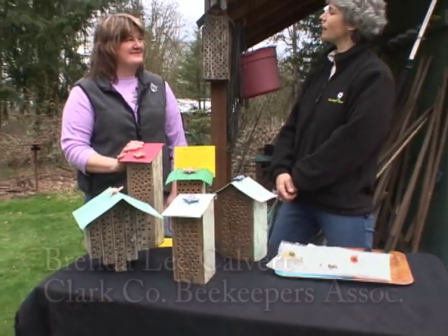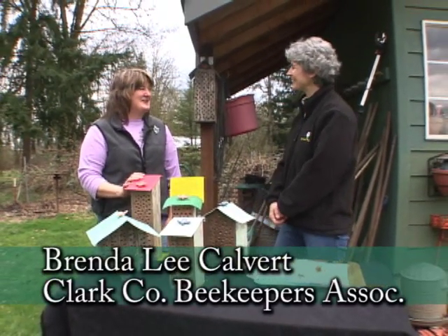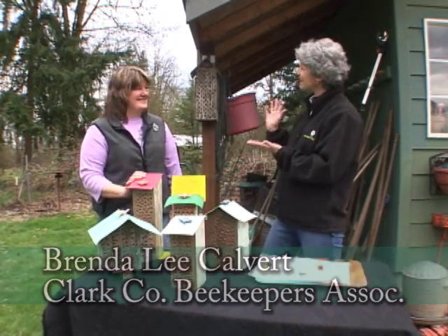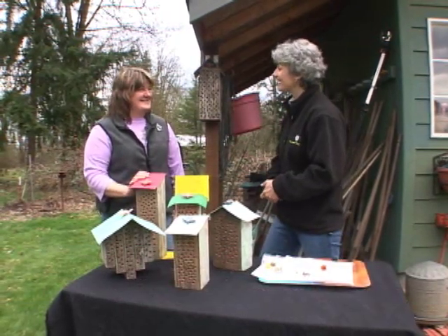I'm with Brenda this morning from the Clark County Beekeepers Association. Not only do you have honey bees, but you also have mason bees, and that's what we're here to talk about today.